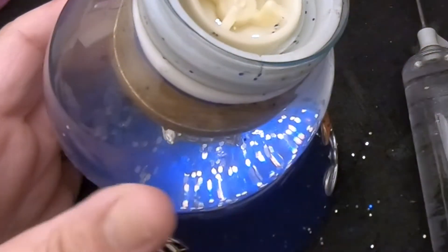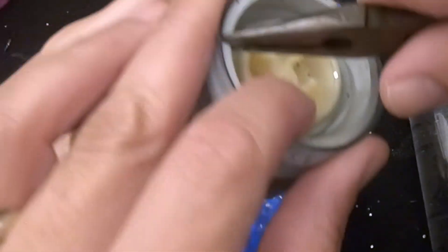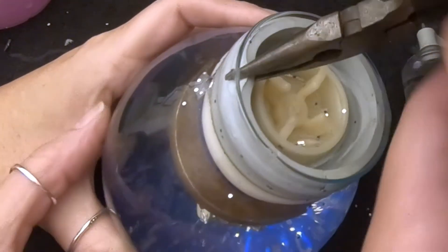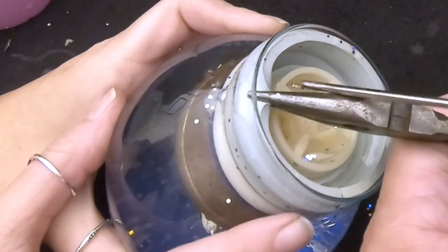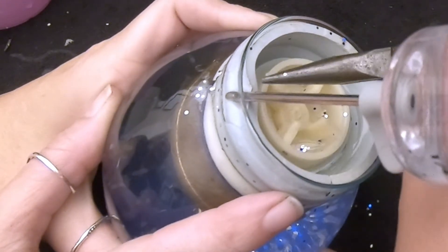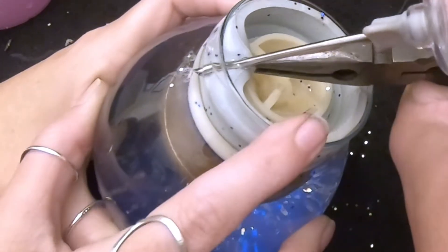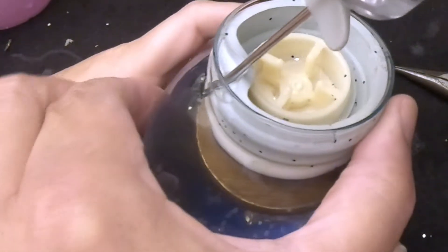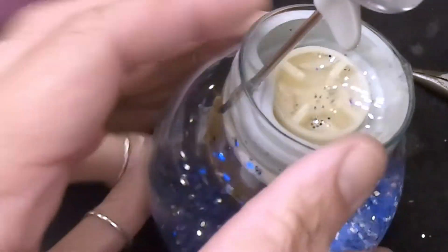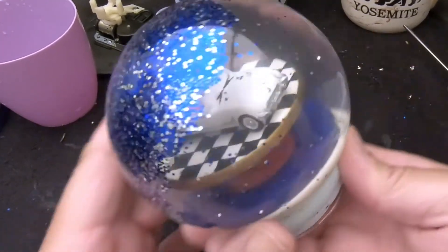That bubble's as small as it's going to get. Let's take it off the base — I have a feeling I'll break something if I don't. I lost my grip on the stopper — there we go. We got it this time. Pretty sure. Yeah, it looks like it. No air bubble! No air bubble in it. Let's see how this looks.